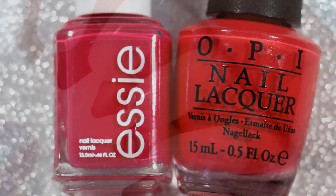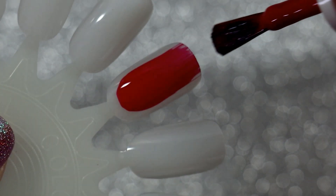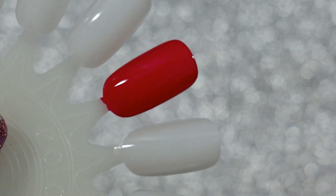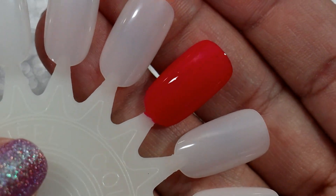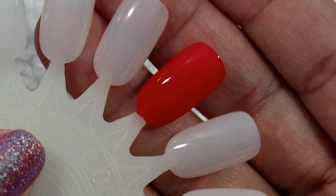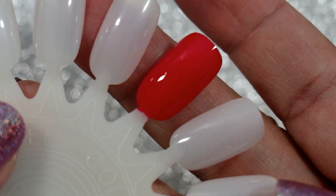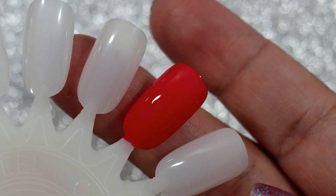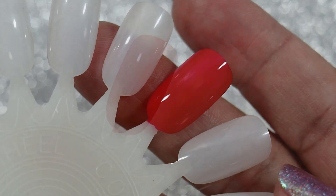We're gonna do some swatching comparison, starting with the Essie Watermelon. For me it was perfectly opaque at two coats — I did not need anything more than two coats. Honestly it could almost be a one-coater. This is Essie's Watermelon at one coat. The formula is fantastic. Again this camera is pulling so much red for this polish, but in real life it is a raspberry pink color with a little bit of redness. It looks so pretty — I did not realize how much I was gonna love this color.